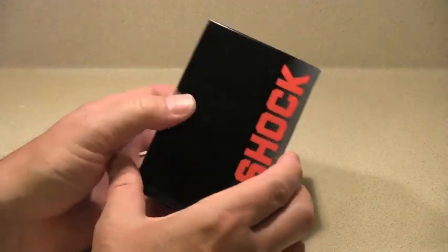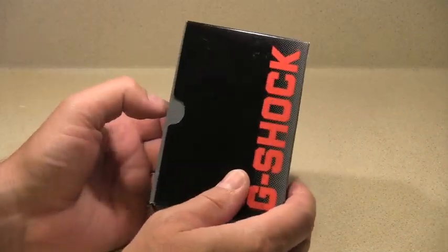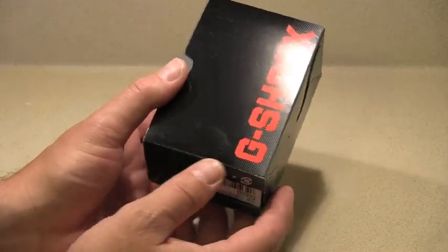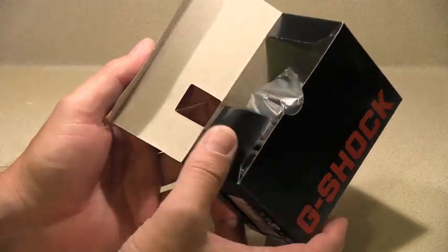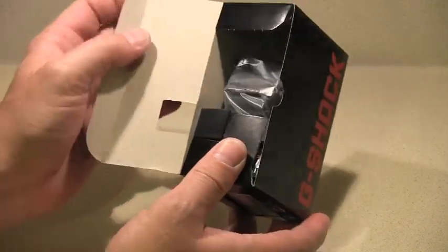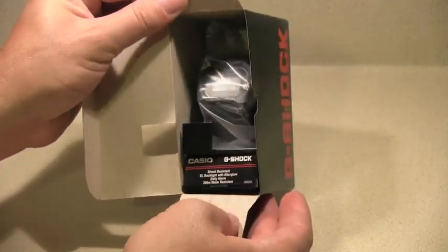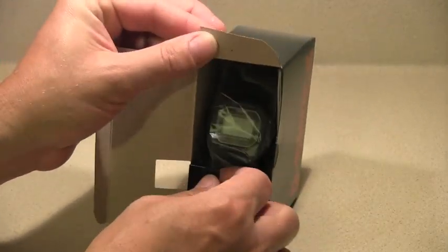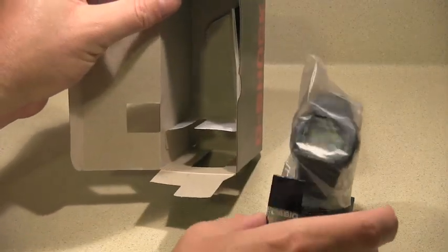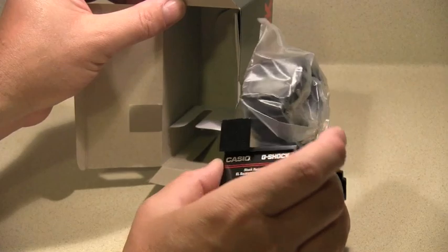This is definitely a video only about unpacking. This watch I purchased from Amazon for approximately 40 bucks only, and I believe that's the reason why the box is very simple, as you can see — nothing fancy, very basic.